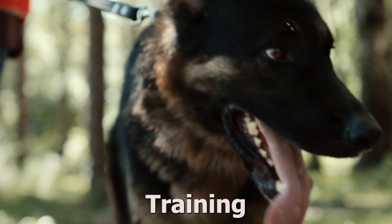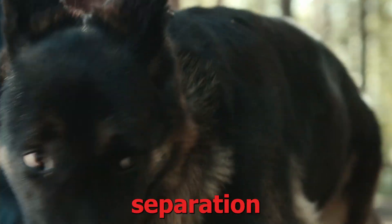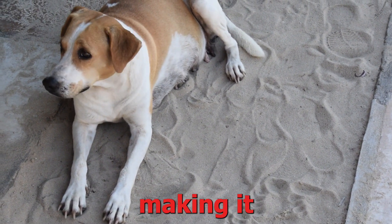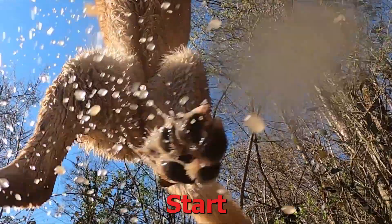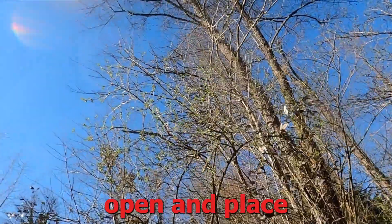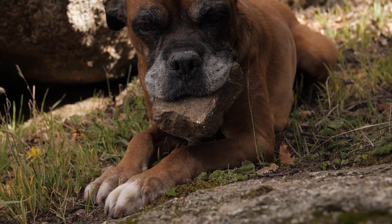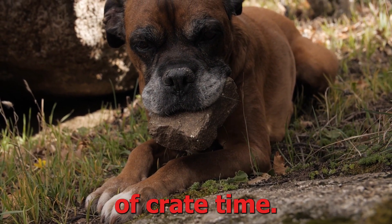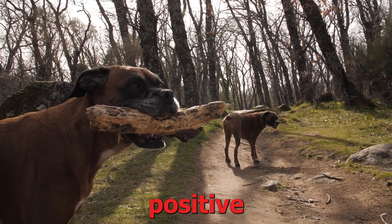5. Crate training. Crate training can serve as a safe haven for dogs with separation anxiety. Introduce the crate gradually, making it a positive and comfortable space for your dog. Start by leaving the crate door open and place treats or toys inside to encourage your dog to enter voluntarily. As your dog becomes comfortable, gradually increase the duration of crate time, always ensuring that your dog associates the crate with positive experiences.